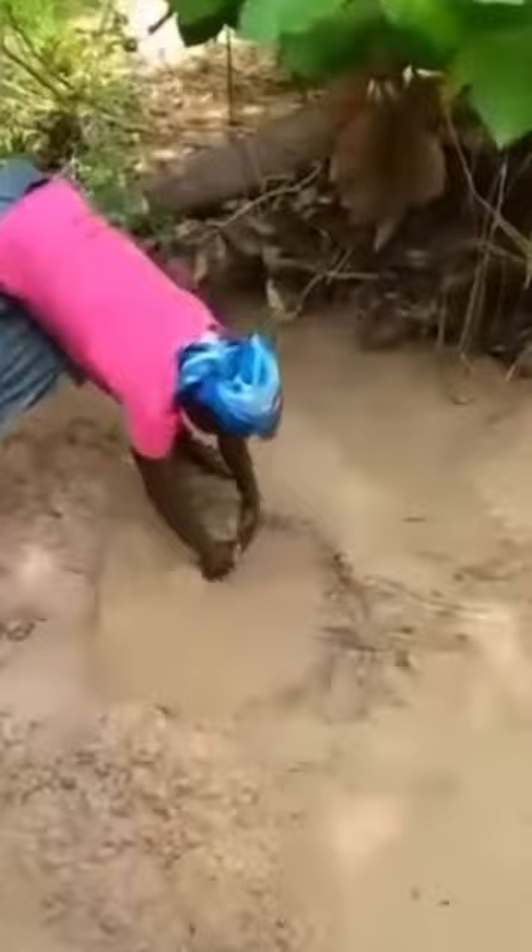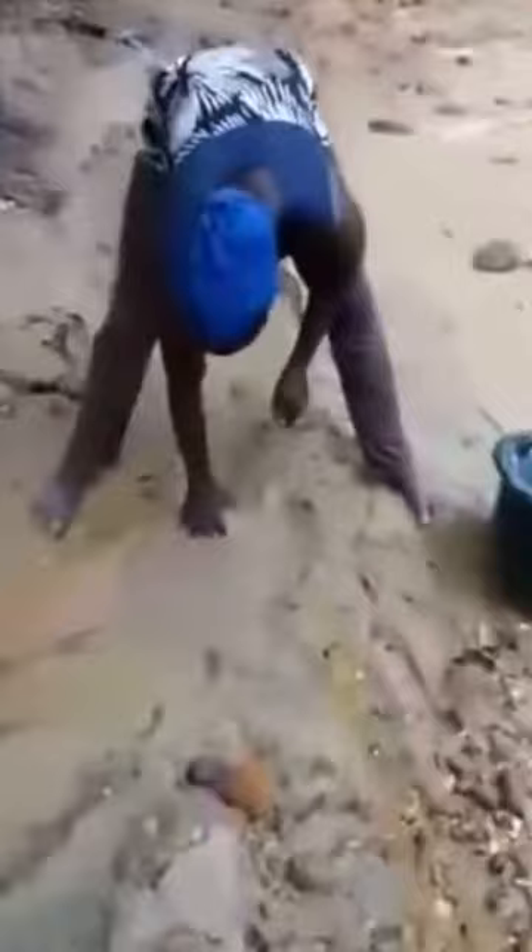This is how they dig the water here. This is the source of their water. They get water by digging holes.